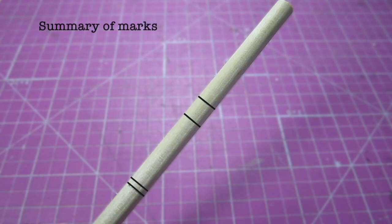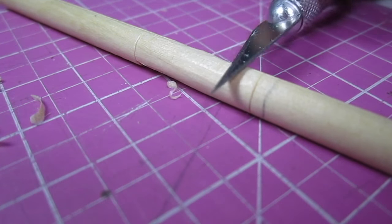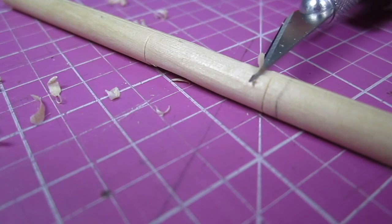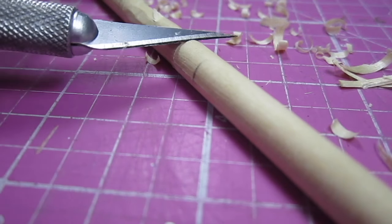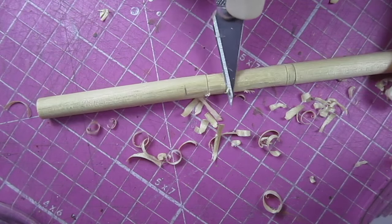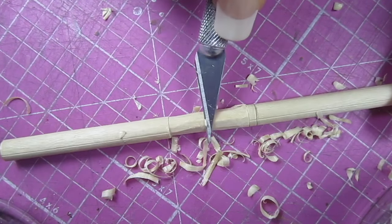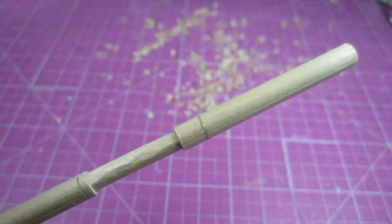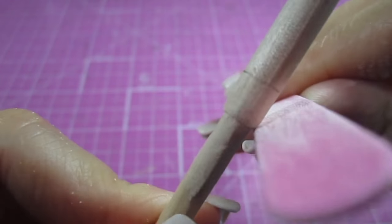To summarize, we will shave down the grip at the green lines and file down the taper at the blue lines. I'm using an exacto knife to shave this down, which can be a little dangerous — just make sure to keep a strong grip on your blade and go slow. Here's the grip all shaved down. Now I'm filing the taper to give a nice transition from the thin grip area to the thick barrel area.